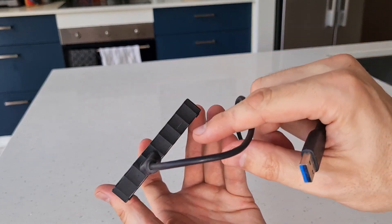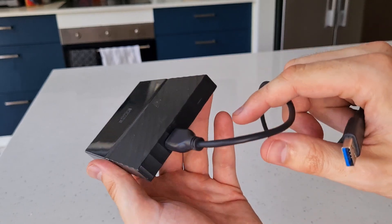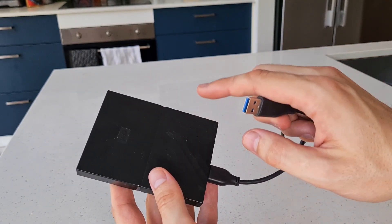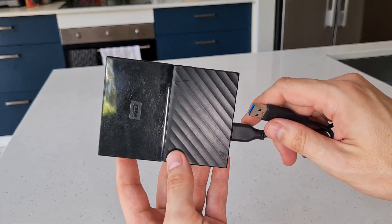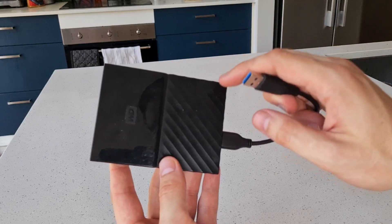When it is plugged in, you will see that there is a little light here that will turn on to show you that it is plugged in and working. It is pretty plug-and-play, so it will immediately appear on your computer system and you are good to go.